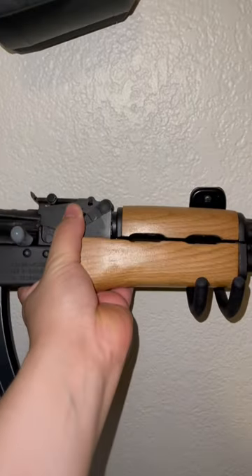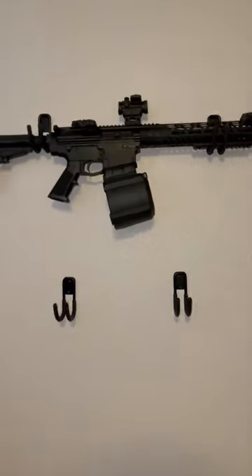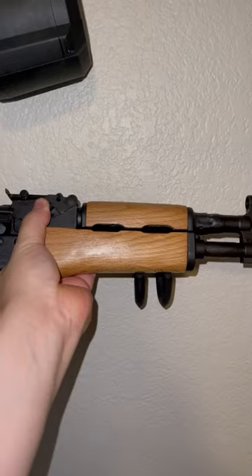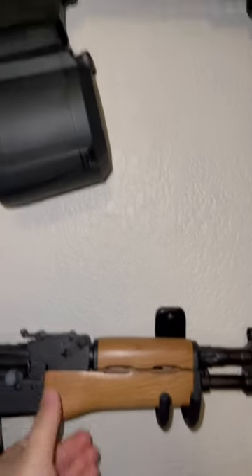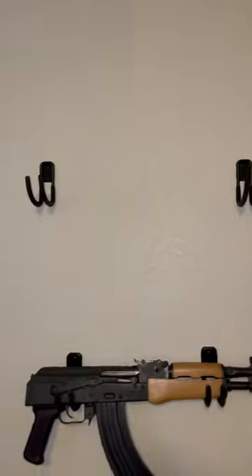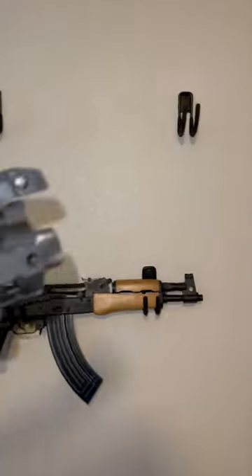As you can see, they're just mounted there and hold them no problem. This one's a little light, but this one is heavy since it's fully loaded, and it holds it no problem.